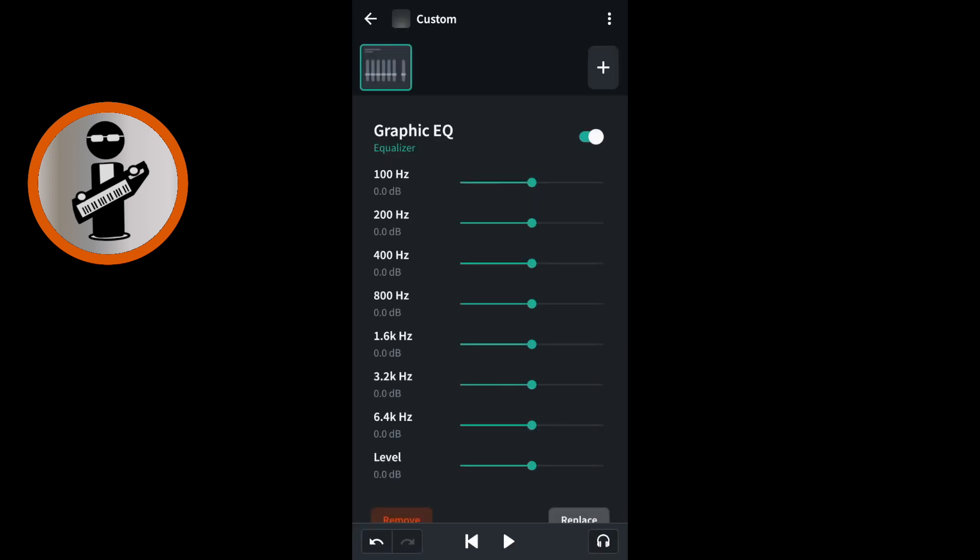Tap on graphic EQ. Drag the green dot on the green line to the right of 800Hz and 1.6kHz all the way to the left. This will make your vocals sound cleaner. Drag the green dot on the green line to the right of 6.4kHz all the way to the left to remove the high pitches of the reverb.